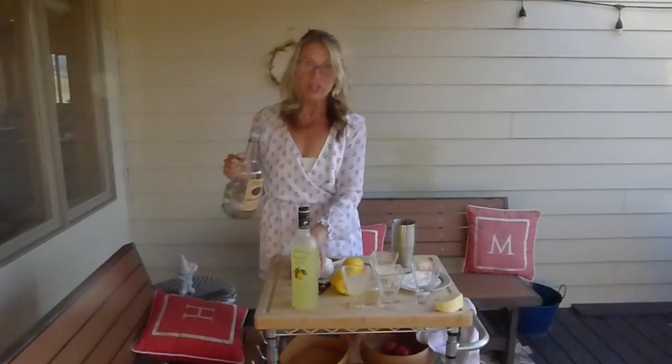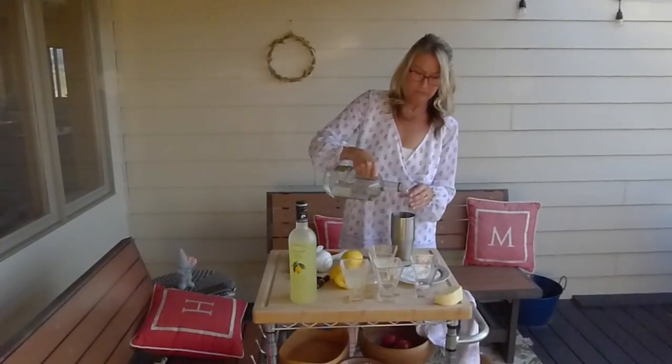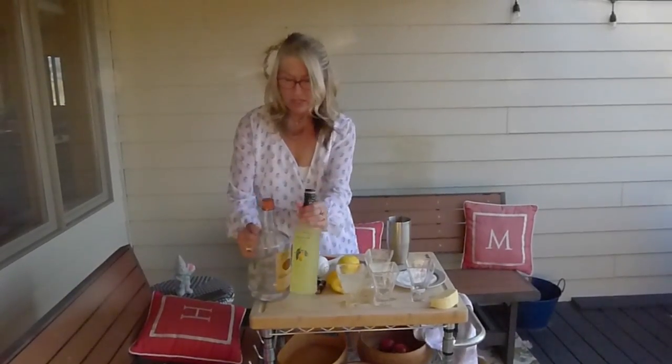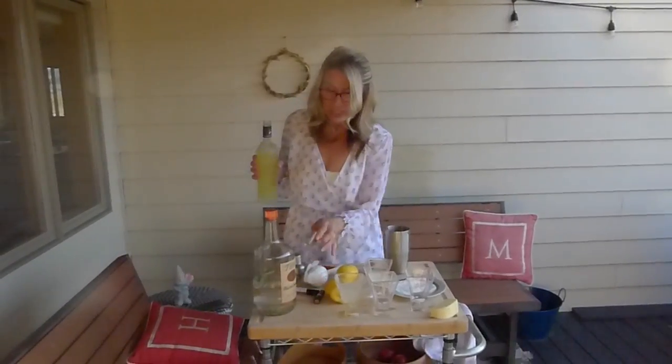So I like to put in three shots of Tito's if I'm making two. And I like to put in... I've already made some... I think this is getting to be a little bit of a hot mess, but I just want to try to get to the point.